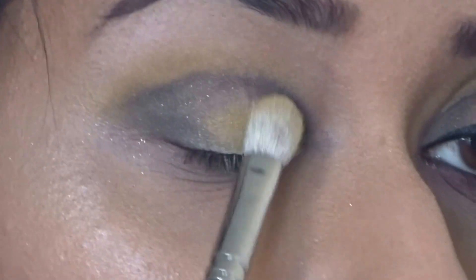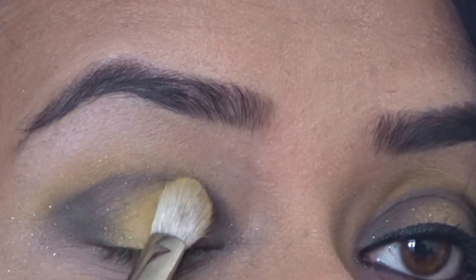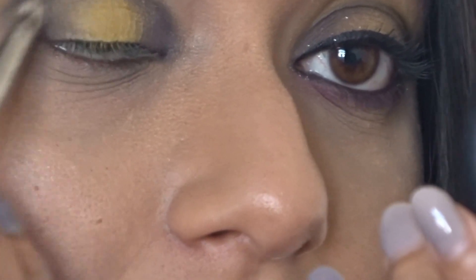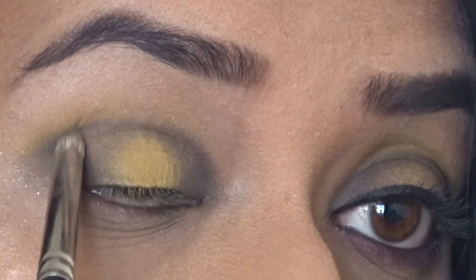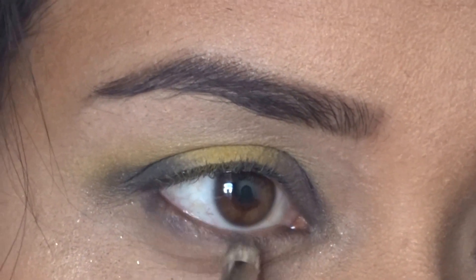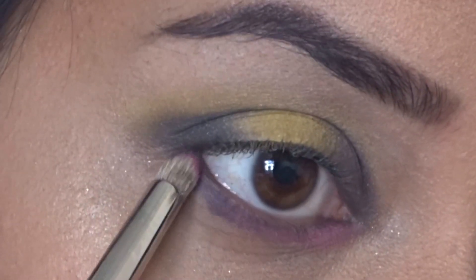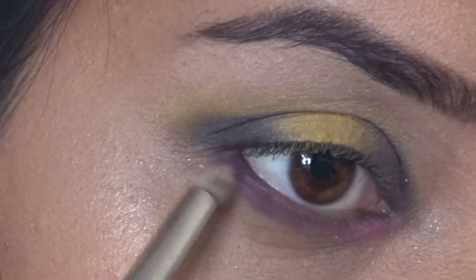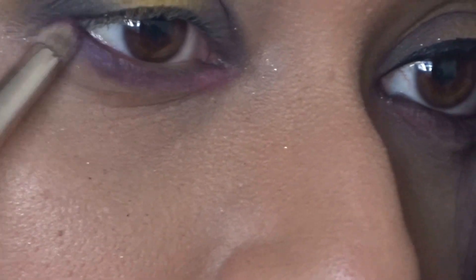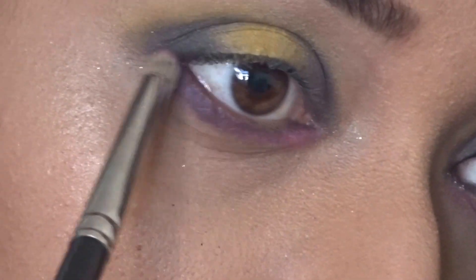I'm taking Calavera again with a 217 brush, patting it on the center of the lid and adding more pigment as I go. Then going back with the 219 brush to intensify that outer corner one more time before dragging it down the lower lash line. I'm taking the shade Seas and applying it on the inner corner — it's a nice, beautiful pink shade. Then I'm taking Gossip and Delirious — fuchsia and deep purple shades — and applying them on the outer corners of the lower lash line.